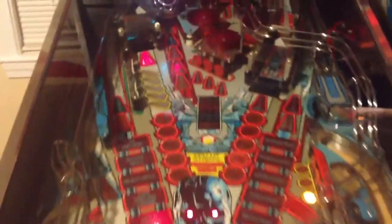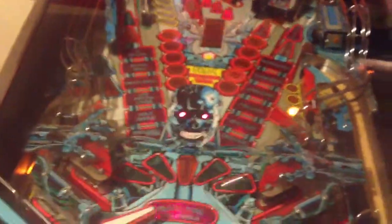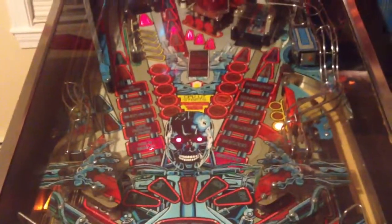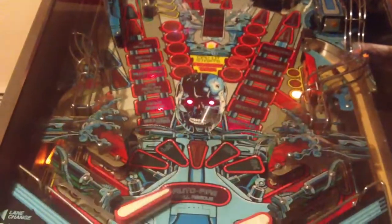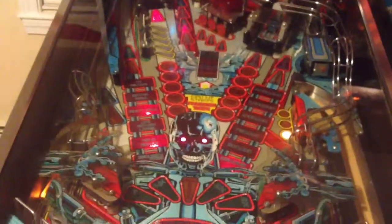I'm sure there are probably a few switches and whatnot that aren't working quite right, but everything that I've noticed seems to play well. Anyway, there it is — Terminator 2. Thank you.